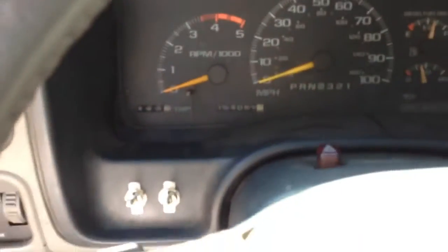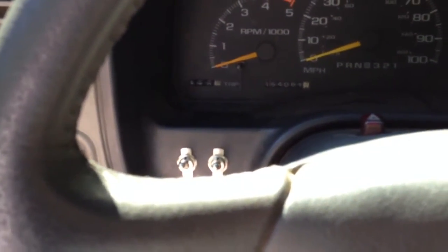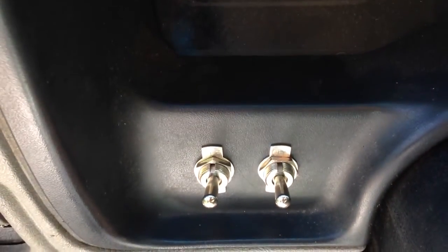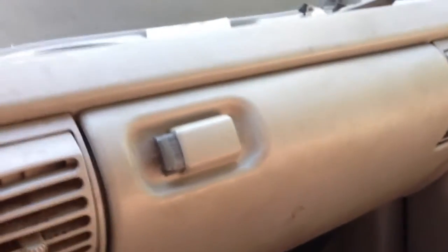I'm going to show you guys high idle switches on an OBD2 — that is to say 96 to 2000 6.5 diesel. Here's my switches. They are backwards of where I want them to be, but they still work. Behind your glove box is your ECM.